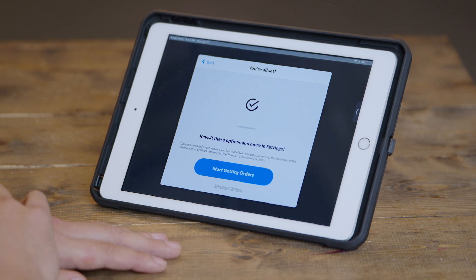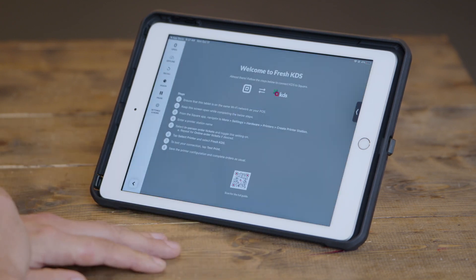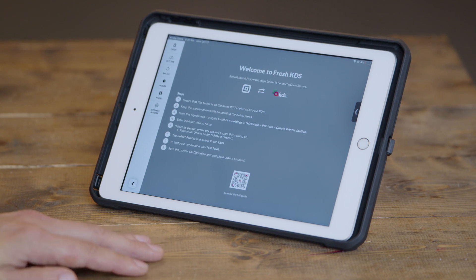Alright, now we're ready to start getting orders. I'm going to click Start Getting Orders, and Fresh KDS is going to start. You'll see the setup instructions on the screen, but from here we'll want to transition setup from the Fresh KDS tablet — this iPad or Android device — to your Square register.